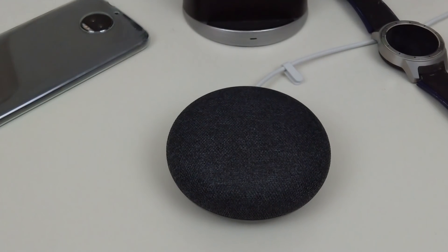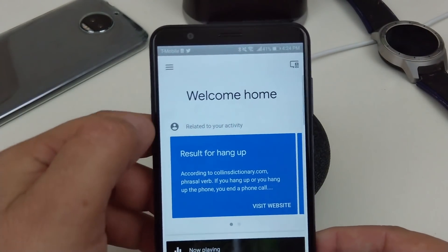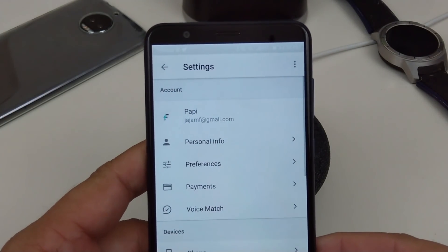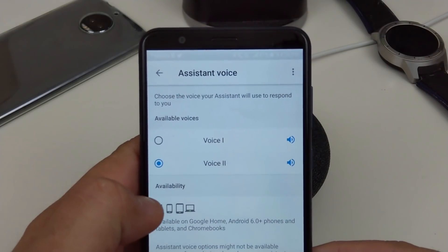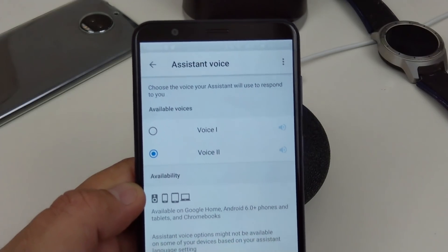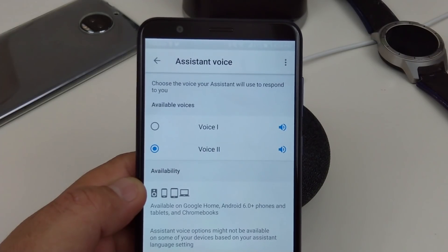I don't know if people are aware of this either. If you want to change your voice, you can actually change the voice on your Google Home. Let me bring up the Google Home app again. You go back there and then go to more settings. Where it says 'Assistant Voice,' you just go to Voice 2. And here's an example: [Google Voice 2: Hi, I'm your Google Assistant, here to help you throughout your day.]